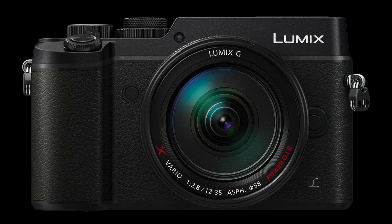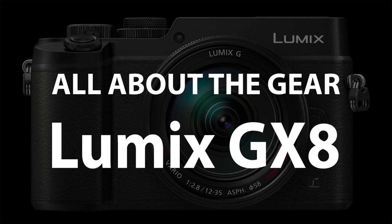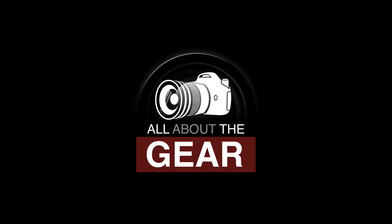Up next on the TWIP Network, Gordon Lang and I review the Lumix GX8 on All About the Gear. Hi, it's Doug Kay. I'm here with another episode of All About the Gear with, from Brighton, England, Mr. Gordon Lang.